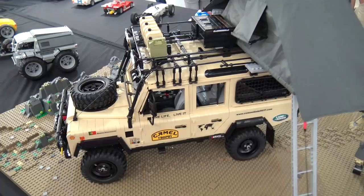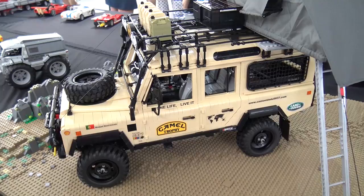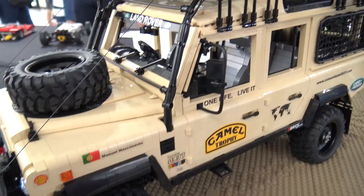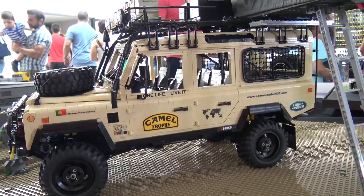This is a Defender Land Rover 110 station wagon. He started it last November and only finished it two weeks ago, so it's almost seven months of building.